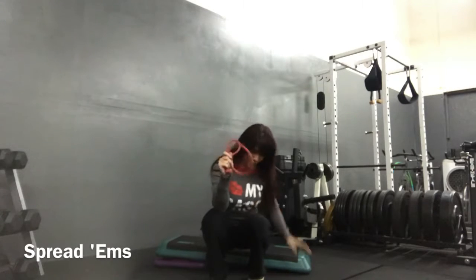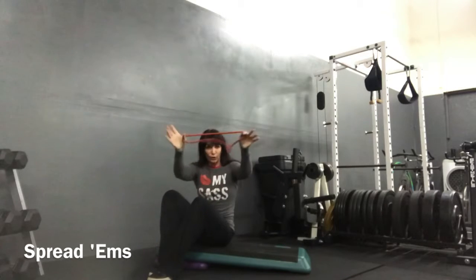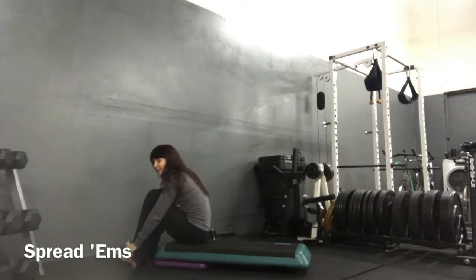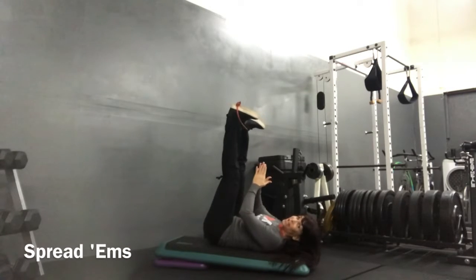Spreadums, or hip abduction. So we've got an old tube — any kind of circular tube — with elastic resistance on the outside of your feet. Lie down on your back, and I'm on a decline.